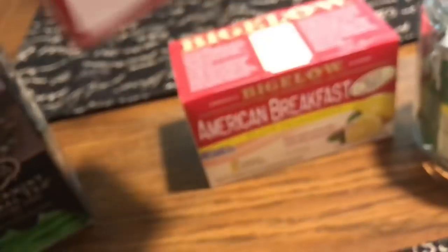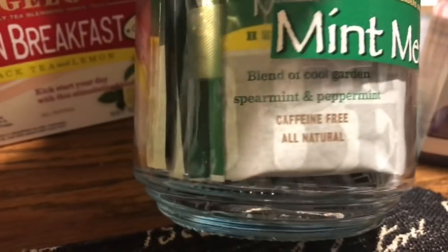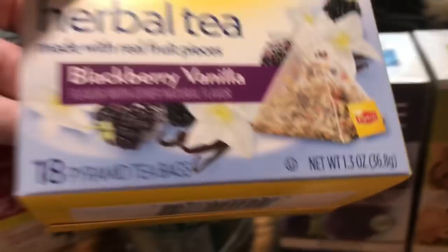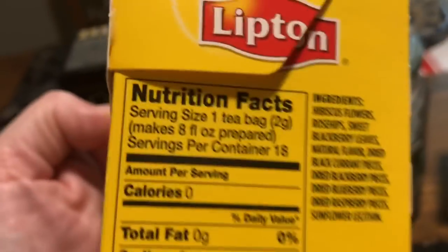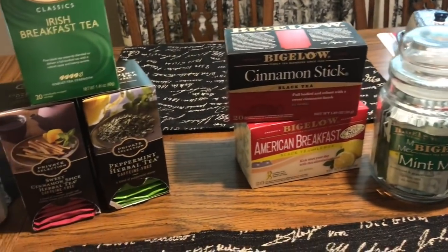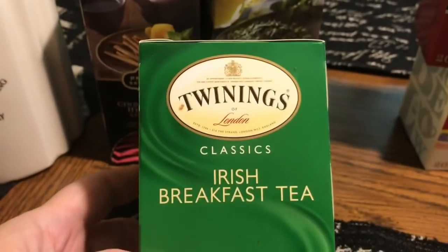Mint medley is a combination of peppermint and spearmint — it's a caffeine-free herbal tea. The blackberry vanilla is also caffeine free, and if you read the ingredients it tells you what type of tea leaves are used. I don't have any loose teas currently because I don't live near a place where you can buy them.